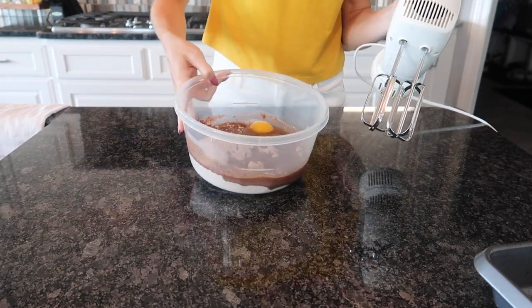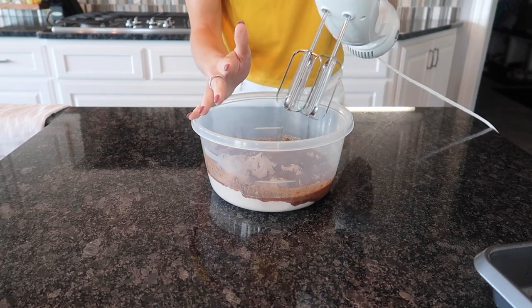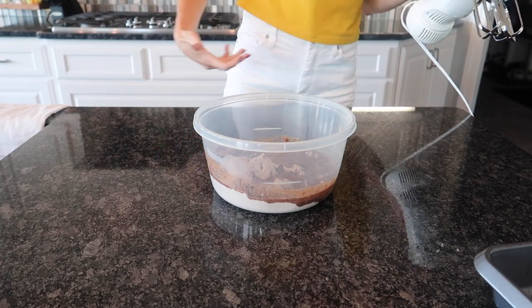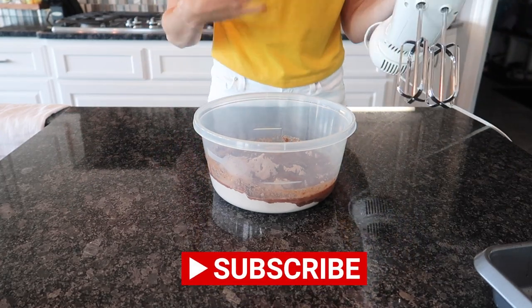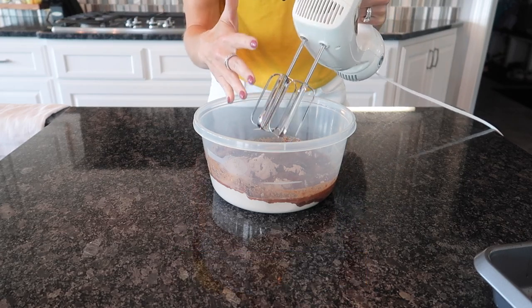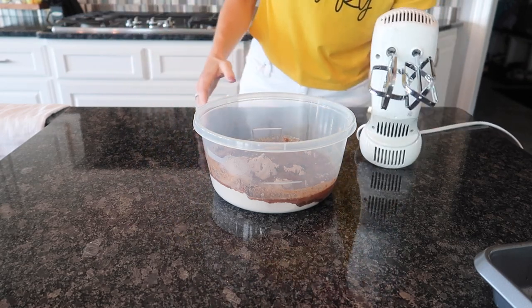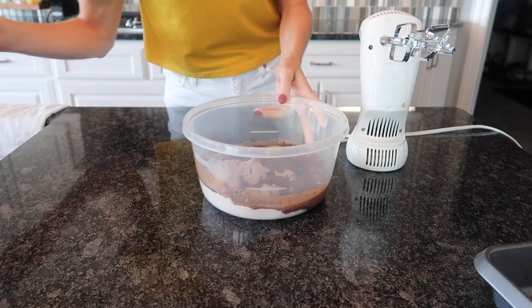So here's what happens. You got your yummy ingredients, your cookie dough, whatever it is that you want to cook, and you go ahead and put this in here. And if you're wearing white like I am, or anything without an apron, this splatters all over the place despite your best efforts — it's like karate of the baking. So here's what we're going to do today: we're going to solve this problem.